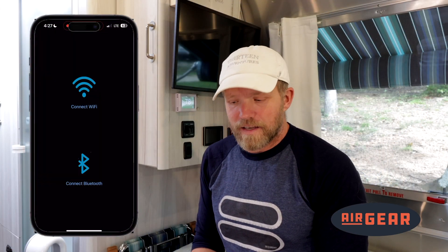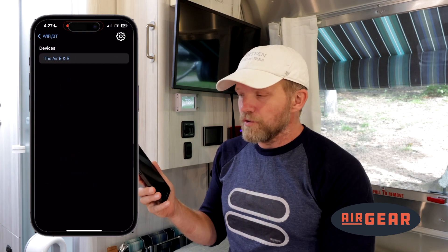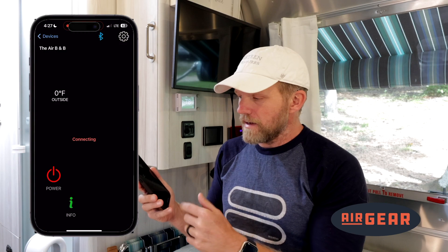The next portion I'd like to discuss is connecting to the Wi-Fi. So back from the main screen, I connect via Bluetooth first, which is where you have to go first. I select the device — the Airbnb.